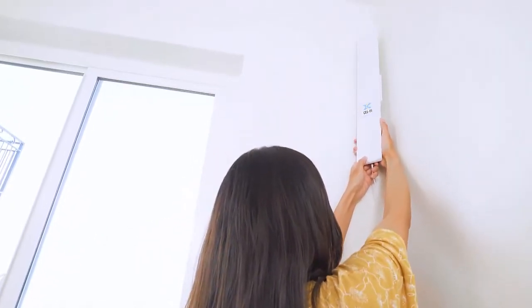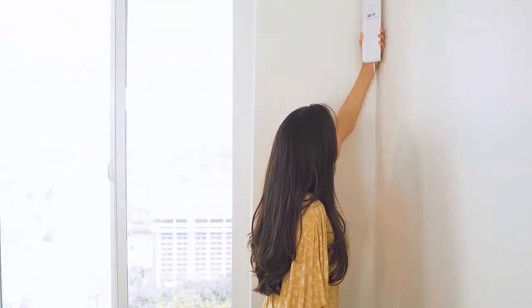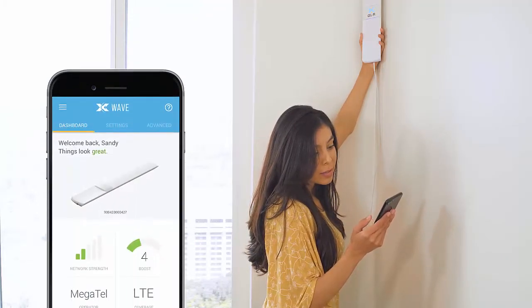Your Prime Smart Signal Booster must be positioned vertically to operate. Holding the booster in place, open the WAVE application. It will guide you through the test process.